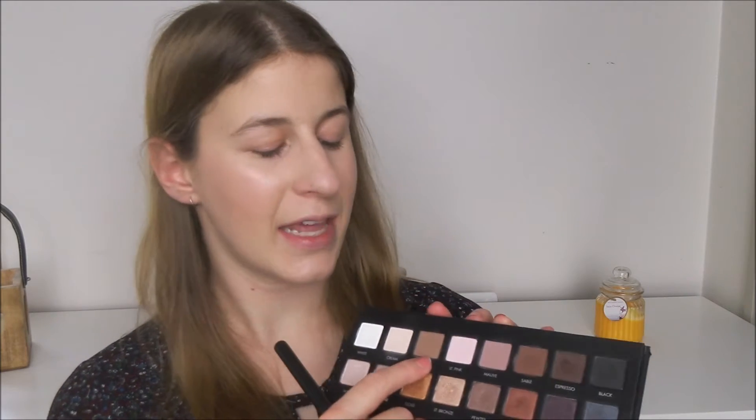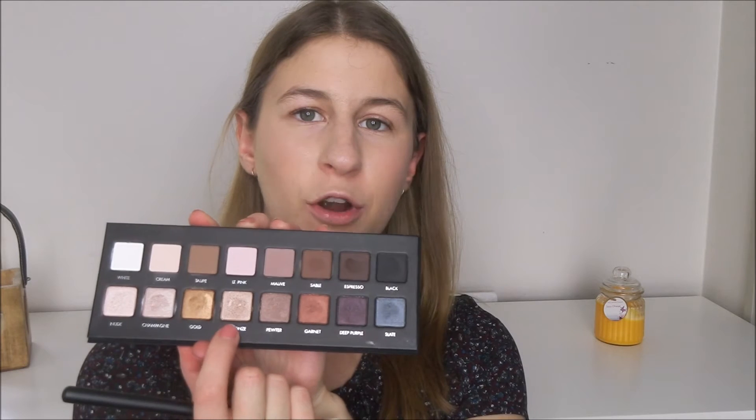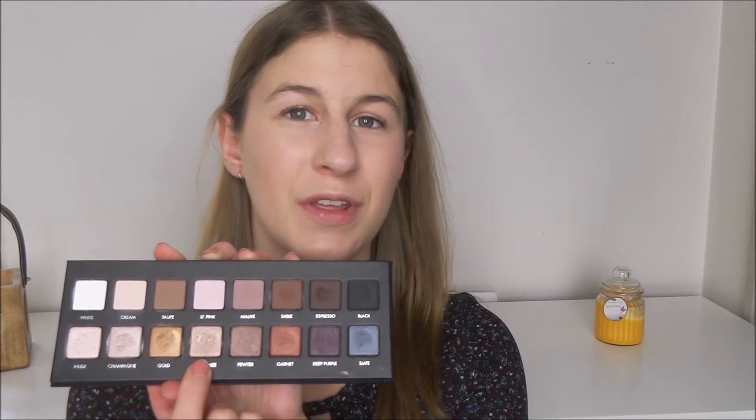For my eyes I'm just going to keep it really simple because I don't want it to clash with the lip colour that I'm going to do in a moment. For my crease I'm going to use Taupe and then all over the lid I'm going to use my favourite shade which is light bronze because that should just about go with everything. Unfortunately no eyeshadow primer because obviously it's not in this palette so I'm just going to hope that it looks okay without it, which it probably won't.